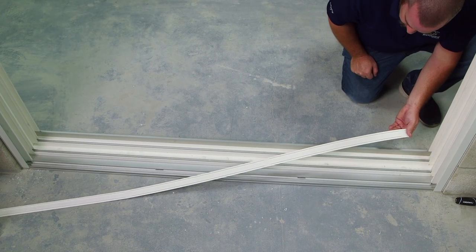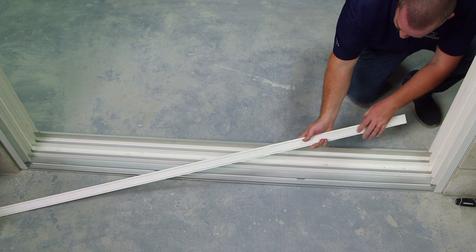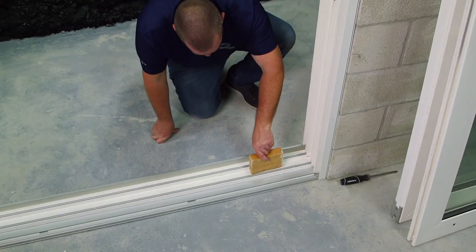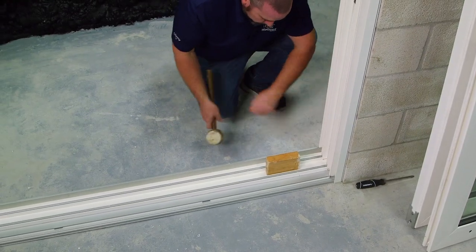After the plugs, now we're going to insert our mid-sill rise cover. If it doesn't snap down, using a block and a mallet will help you snap it down.